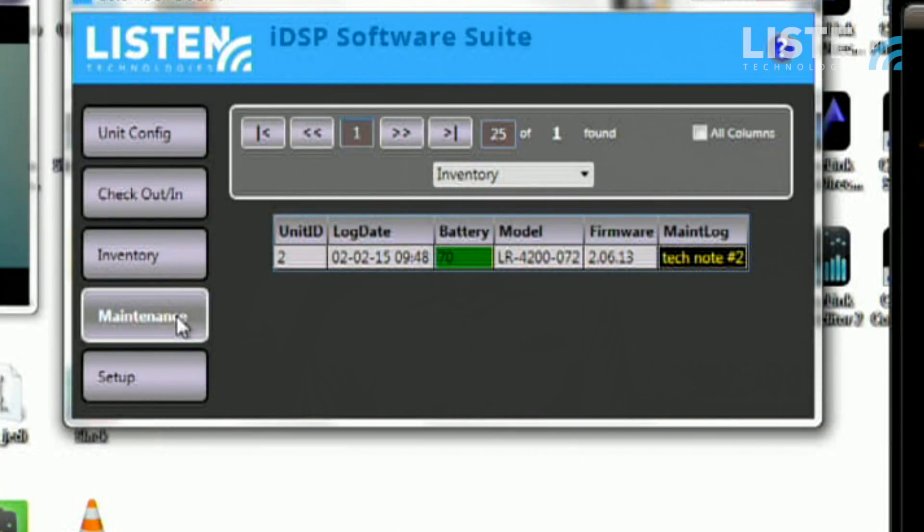There might be the occasion where you have a device or two out for service or maintenance, and you can enter that here and keep track of them. You don't need sheets of paper or spreadsheets — it's all right here in the software suite and it's all available free to you.